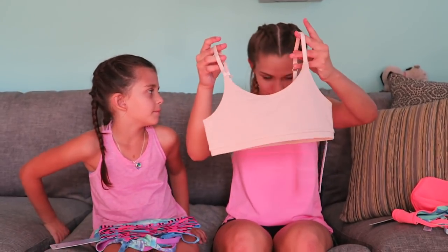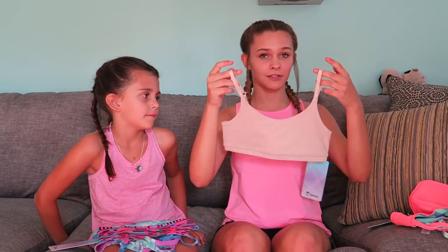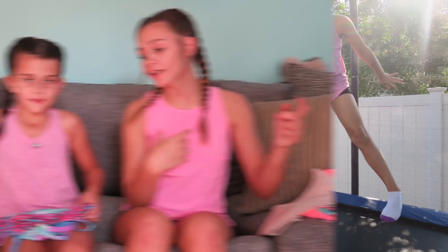The next one I picked is a nude sports bra, and I picked this one because it goes with everything. It's really soft like the other one I showed you, so I definitely like these sports bras. Ellie, what did you get?